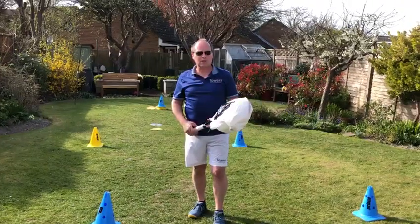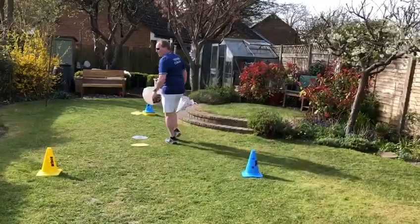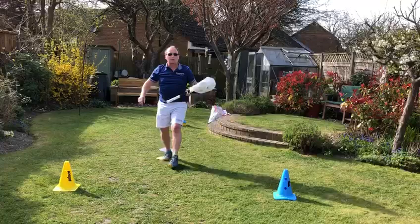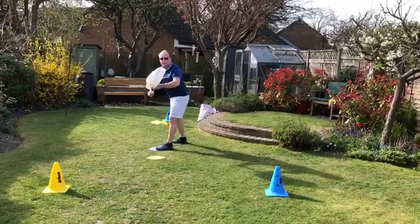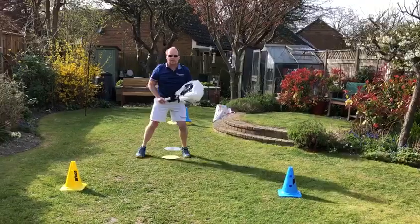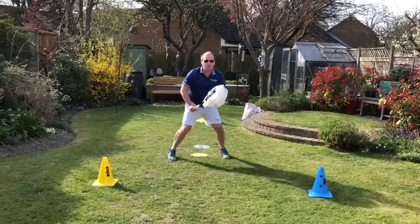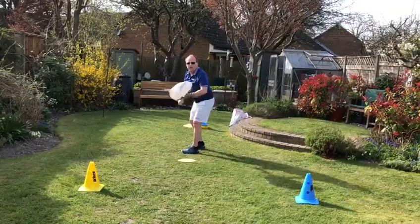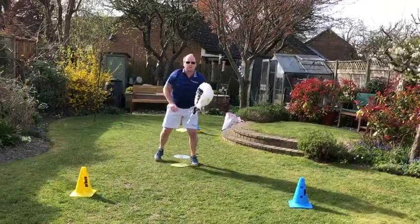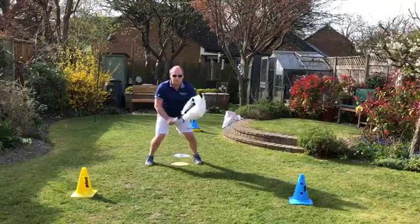So the first thing we're going to do is our serve. Come forward a bit please. A lot of club players, once they've hit their serve, they fall over. What we want to make sure you're doing is: once you've hit your serve, you land and hold, then split. Feet together, land, split and hold. If you don't put your feet together you're going to go boom — ready and split, ready for that next one. Nice simple serve, land on that front foot, split.